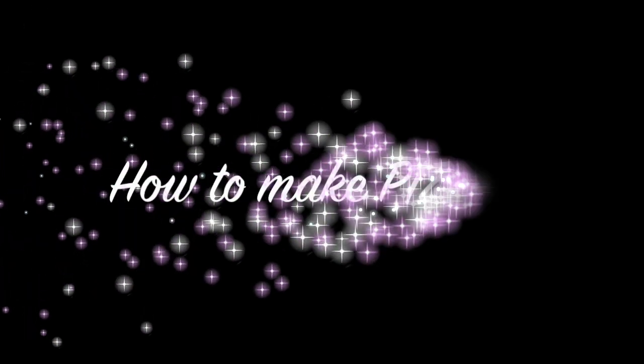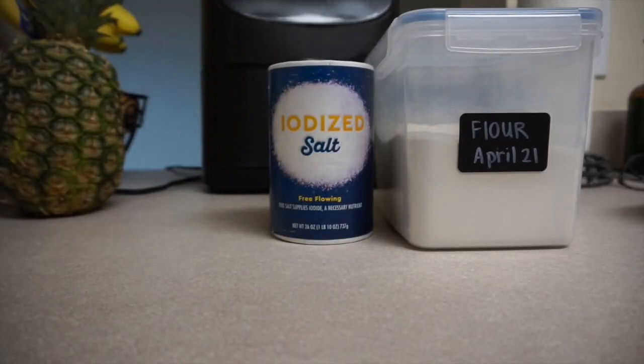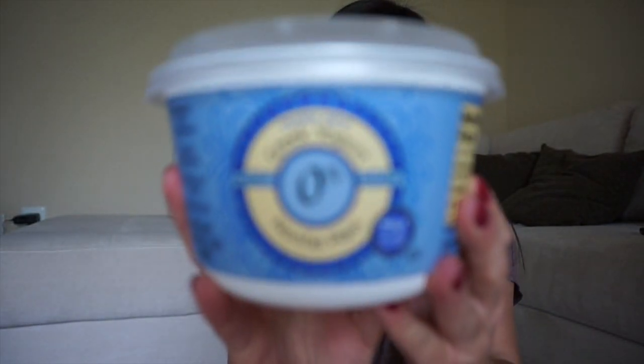Hi, Care Bears! I hope you guys enjoyed this week's mission. Here is a video of the first grade teachers making the answer to the mission. What you are going to need is some flour, salt, and some Greek yogurt.